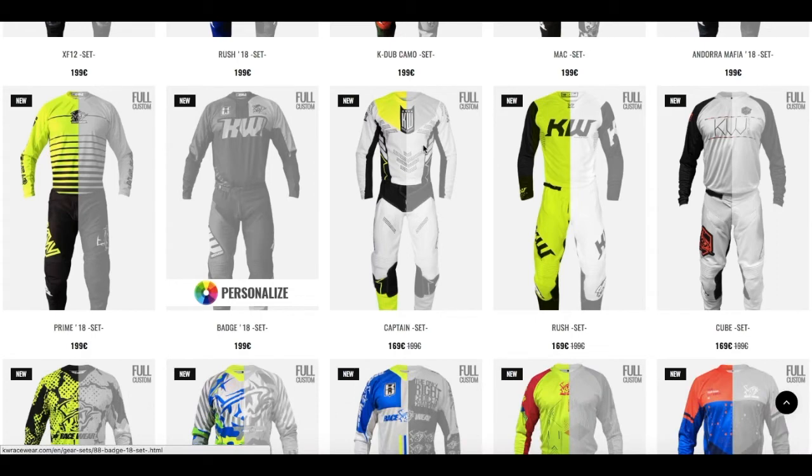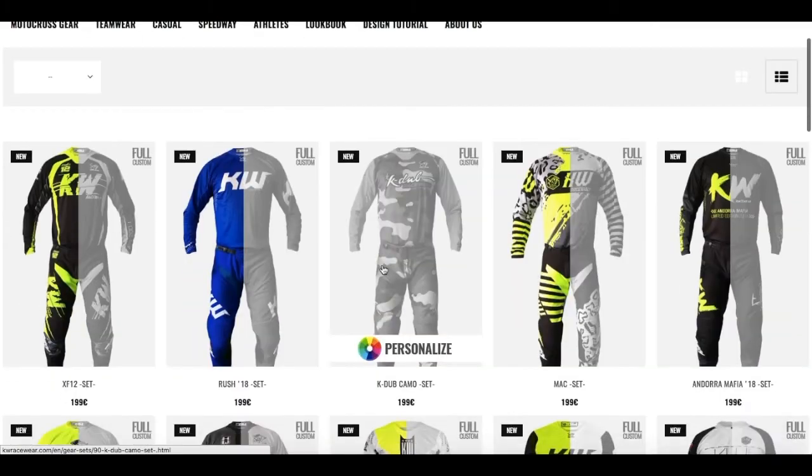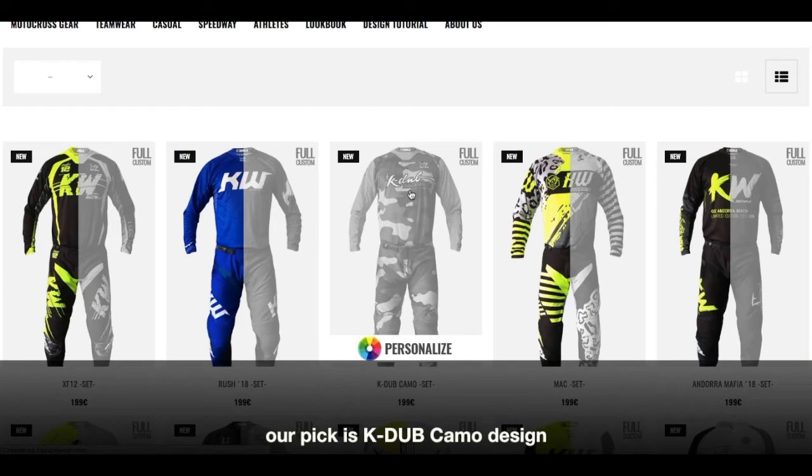I'm gonna choose some from the top because this is a new collection. I'm gonna personalize this one.